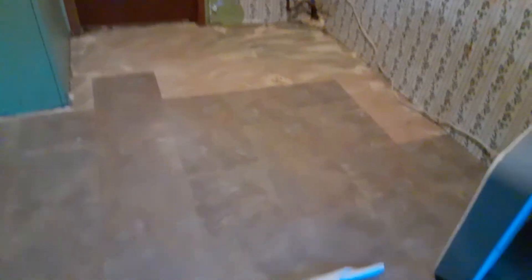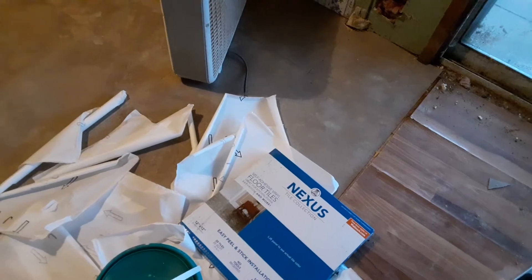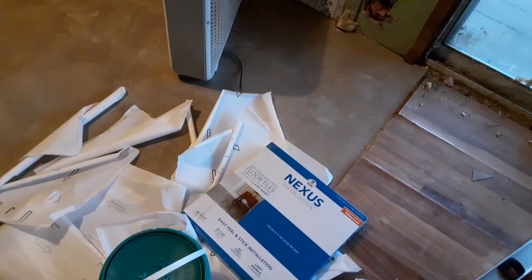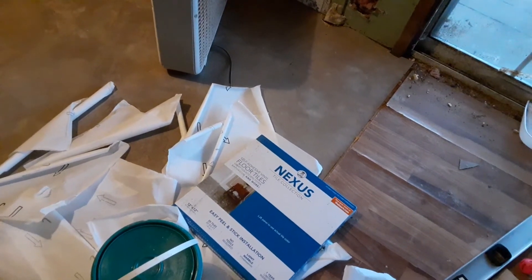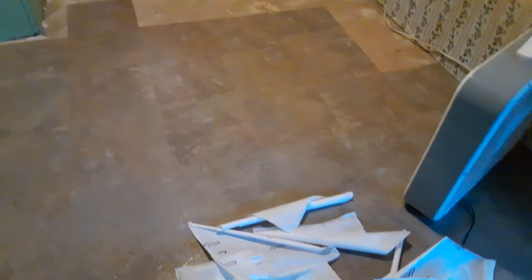Just a little short video, guys. I just thought I'd let you know a little trick about making self-adhesive tile work. This stuff is like 89 cents a foot, so it's about the cheapest thing you can get. It ain't meant to last forever, and we don't have 20,000 kids running on it.